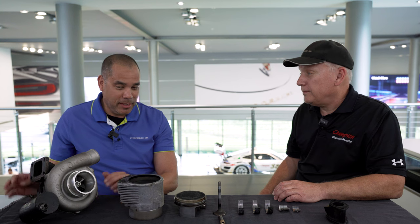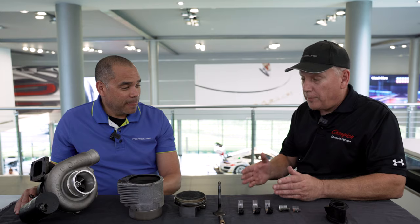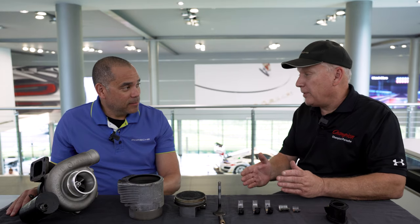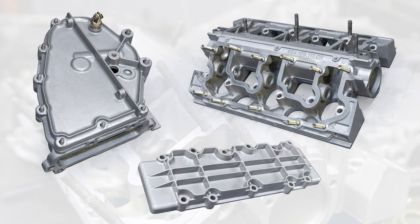And where did we get all of these parts? We got as much as we could from the Porsche Classic catalog. And if we couldn't get the parts from the catalog, what did we do? We refurbished what we could — basically media blasted and refinished, replated, whatever needed to be done to make it look like new.